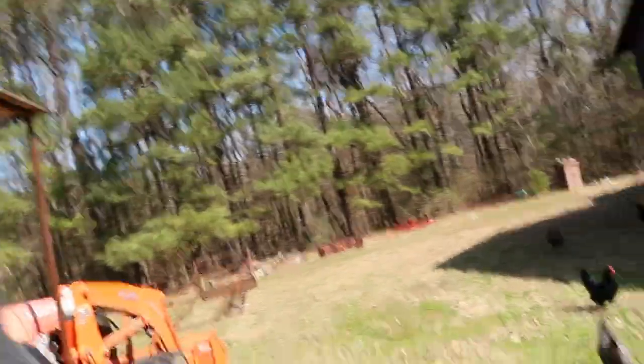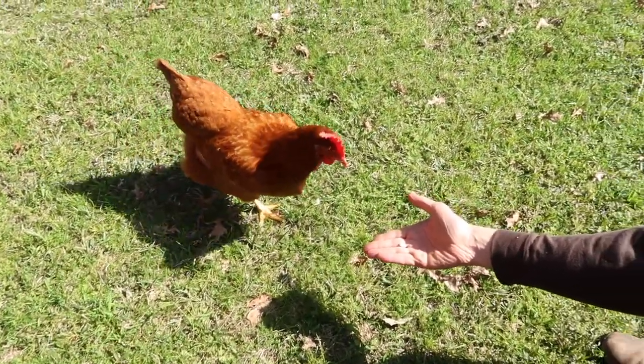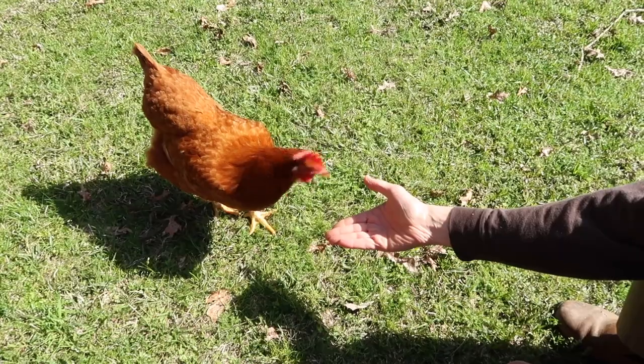She still doesn't really want to eat a peanut, so let's see if we can get her to eat one. It's okay Big Red, you can eat a peanut. She doesn't quite trust us right now. There she goes.